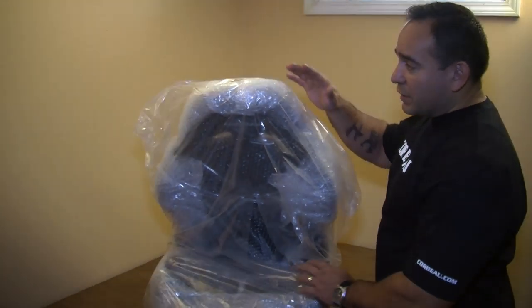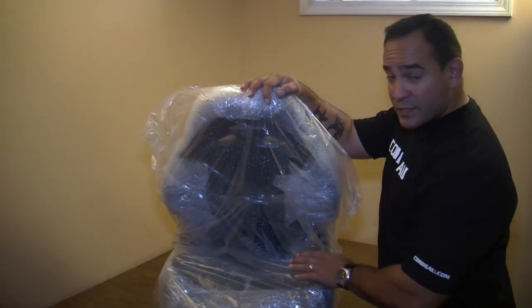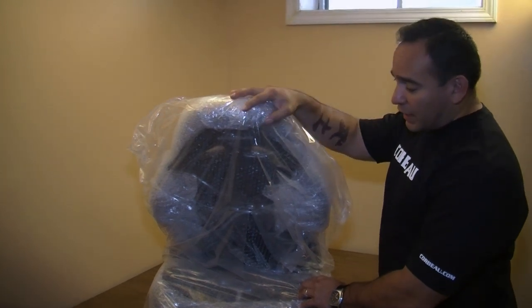This week's project we will be installing a new set of seats in our Mustang. The Mustang will get a nice set of CR1 Corbeau seats — they're a reclining seat.